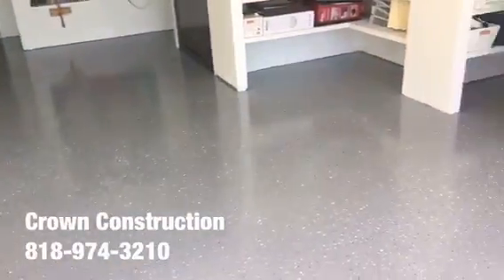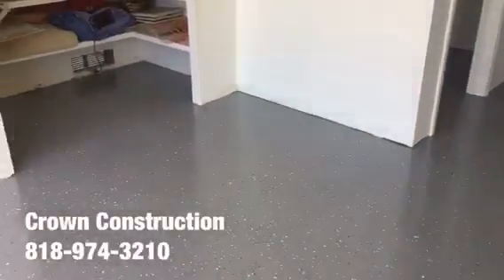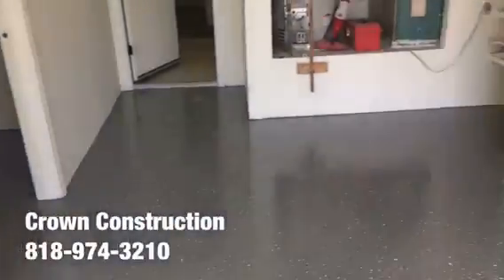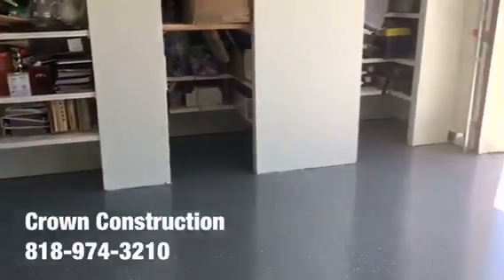Here we go, this is what it looks like — finished product, epoxy flooring. We went through the actual gray tones for this floor. We will be installing some base molding to dress it up just a bit; it's going to look a little bit nicer. But again, this is what it looks like.